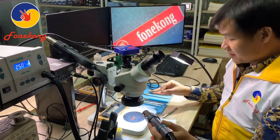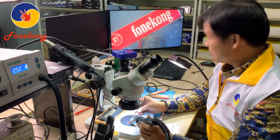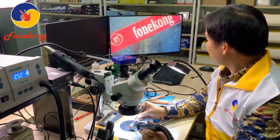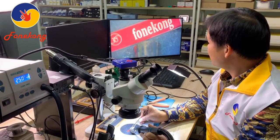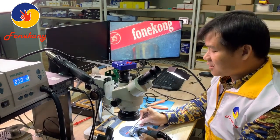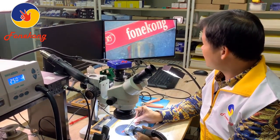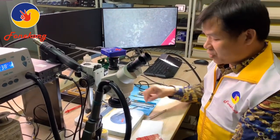Now look — the nozzle is here, blowing directly on the blade. One, two, three... all the way to twenty seconds. After 20 seconds, it's still not melted. So it is safe at this temperature. When you blow to clean a CPU, the Fong Kong blade will not melt.